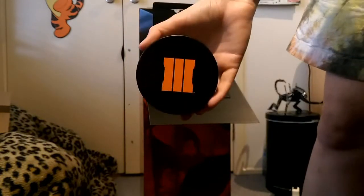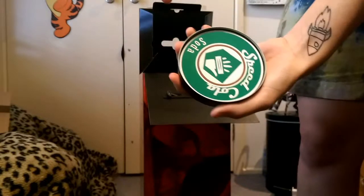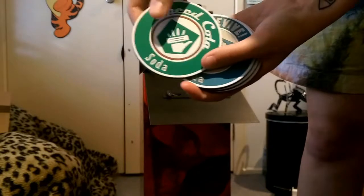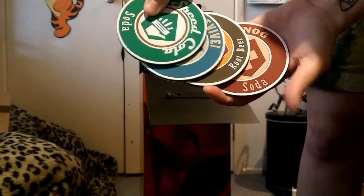And in this groovy little thing there isn't hair wax - it's actually a beautiful set of coasters. So you've got Speed Cola, you've got Quick Revive, Double Tap Root Beer, and Juggernog. Some cool little rubber coasters.